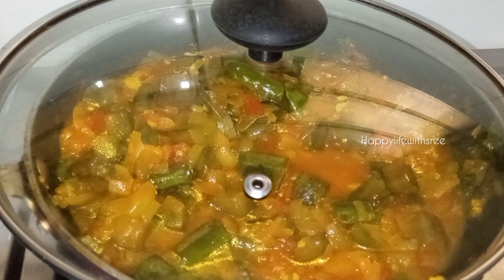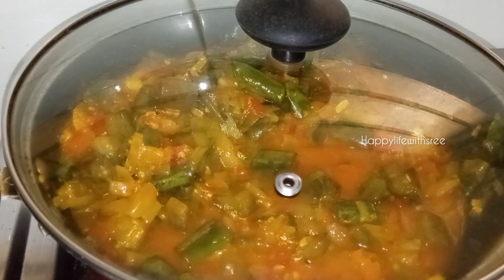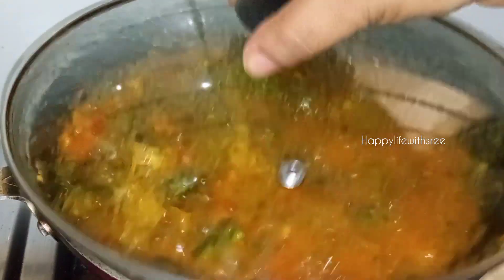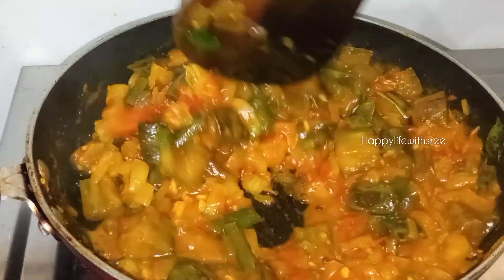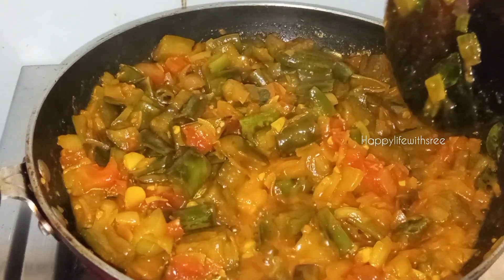Now let's take a look at the flavor. Now let's make a look at the main ingredients.